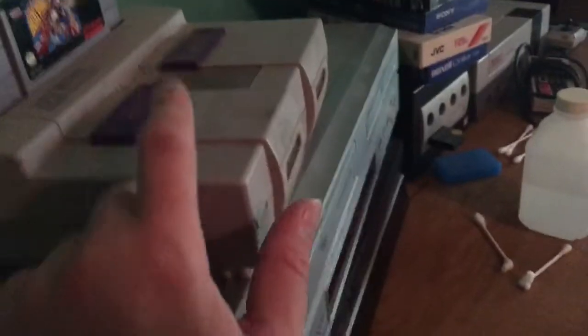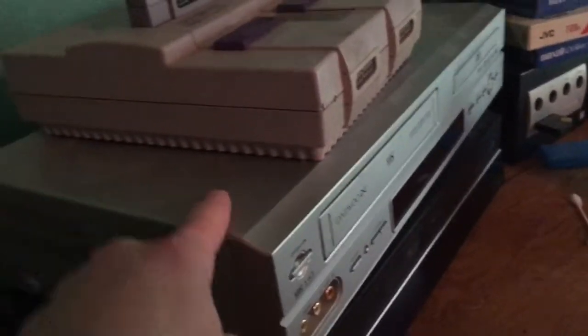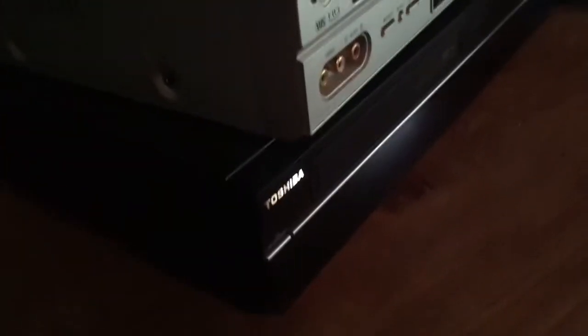Super Nintendo and GameCube both run on this cord. So here's what I did just to test it out: I plugged my Super Nintendo into this VCR, then I plugged this VCR into this Toshiba DVD R, and then I plugged the DVD R finally into the TV.